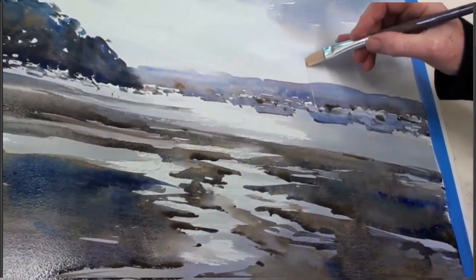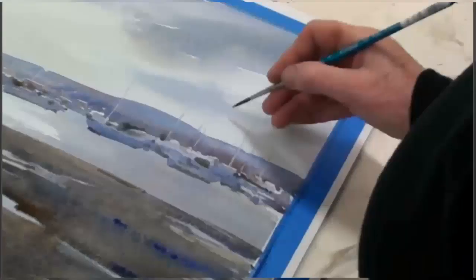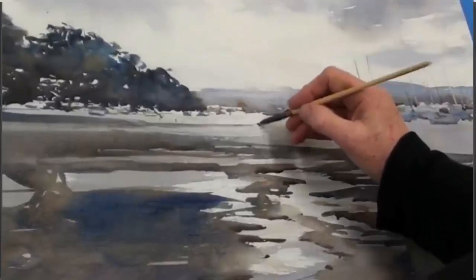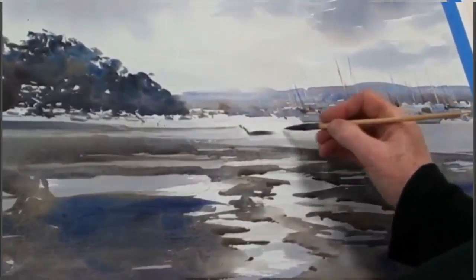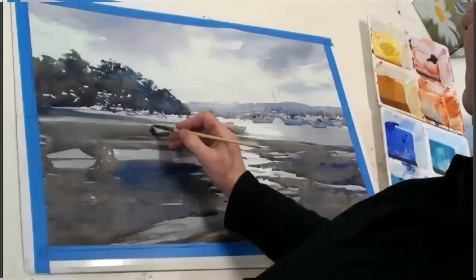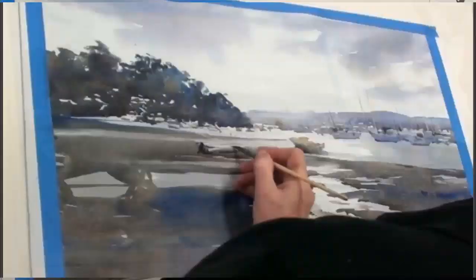A few bottoms on the boats in the middle distance, and a few masts to add interest. These masts are lifted off with clean water, and the colour pushed up into the surface of the sky. A few dark edges, dark masts to add interest, and that group of boats is almost finished. Then I'm using expressive marks for the boats in the middle distance. I'm not filling it all in, I'm using a variety of marks to make these boats part of the scene, not the illuminating feature.